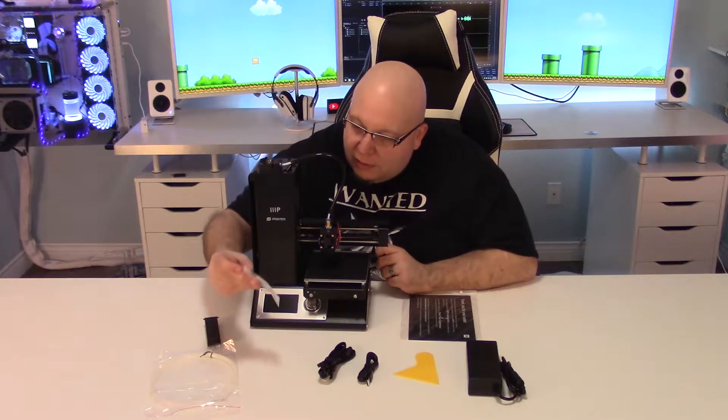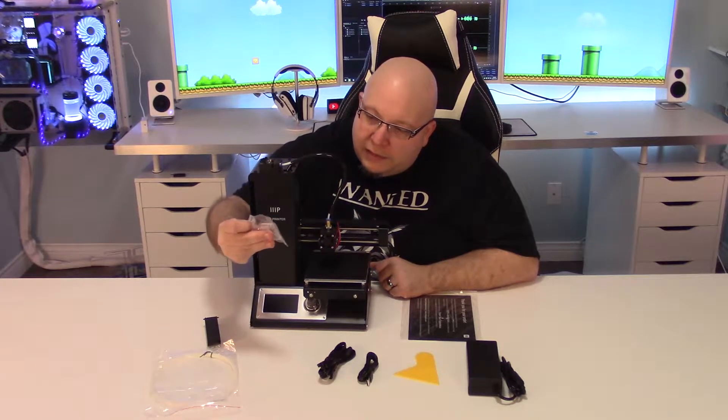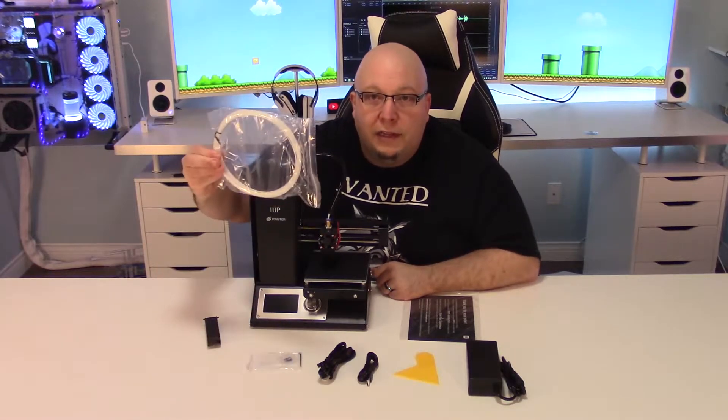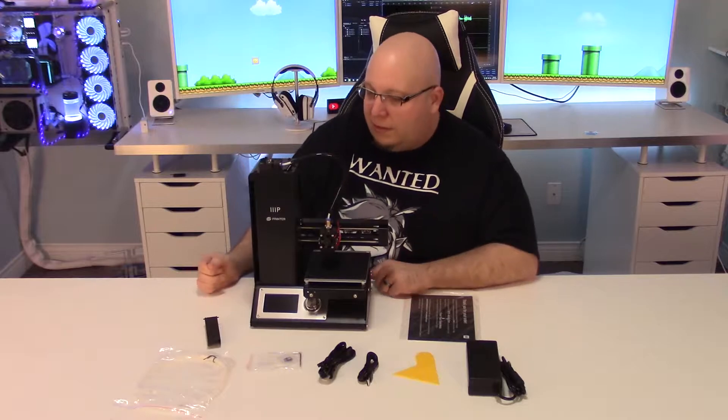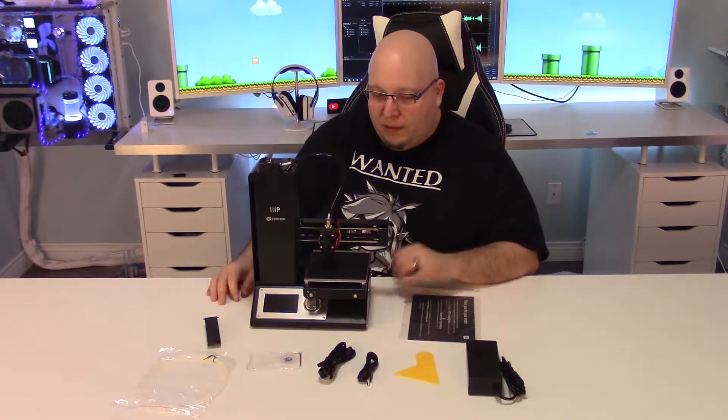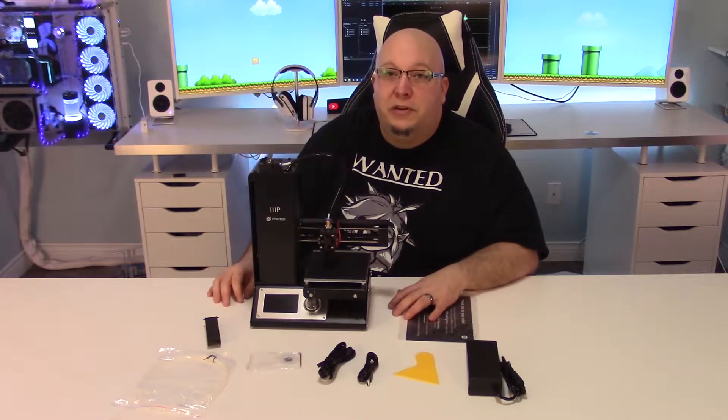It also comes with a little mini SD card that has a test model that you can use to print, and a little bit of test filament — a PLA that we can use to do the test print. So let's hook it up, do the test print, and see how that comes out.